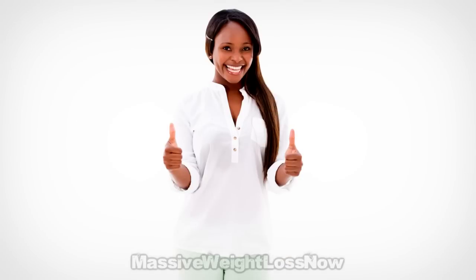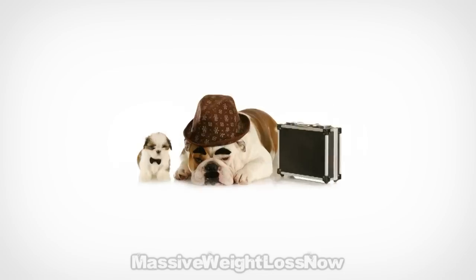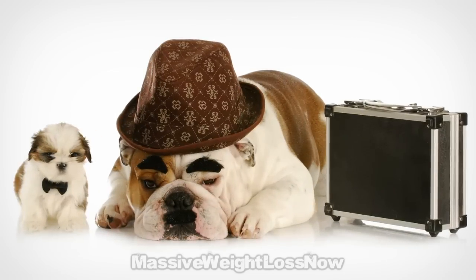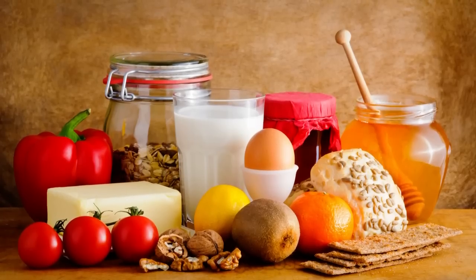As you can see, it's very simple to prepare, so it's excellent for when you don't have time to cook or if you have to eat away from home and want to take it with you. You can eat this sandwich whenever you want during the day, and you can vary the ingredients according to your taste.